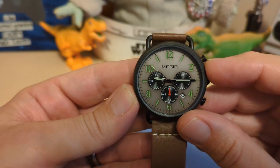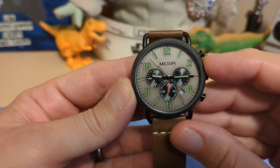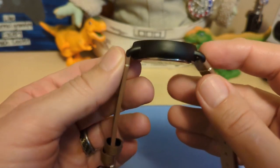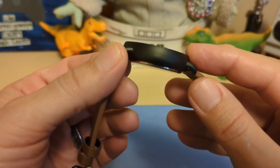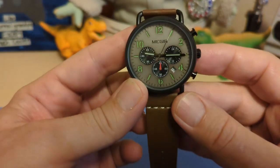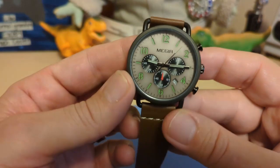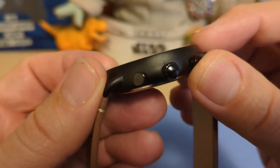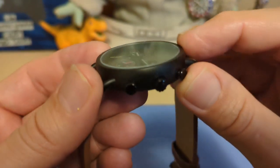The watch is 42.7 millimeters wide, so it's a full-size watch. 49.8 millimeters lug-to-lug. It's only 11.2 millimeters thick, has a 20 millimeter lug width, and only weighs 59 grams on the supplied leather strap. There is basically no bezel, as you can see.